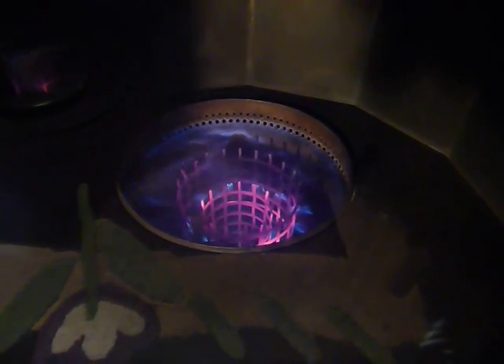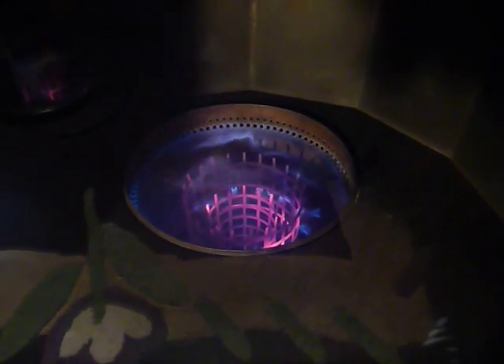Here's a close-up of the beautiful flame that the stove puts out. The manufacturer calls it their blue flame technology.